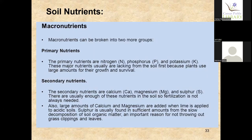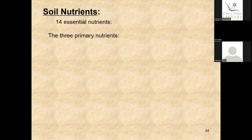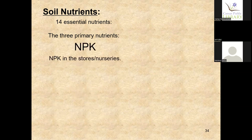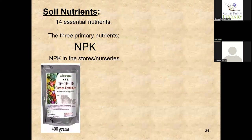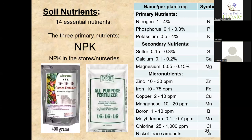Your macronutrients can be broken into two groups. Your primary nutrients are NPK — nitrogen, phosphorus, and potassium. Anytime you buy fertilizer, that's what they're talking about. Your secondary nutrients are calcium, magnesium, sulfur, boron — everything besides NPK. You have 14 essential nutrients total, with three primary nutrients. A fertilizer bag labeled 19-19-19 means 19% nitrogen, 19% phosphorus, and 19% potassium.